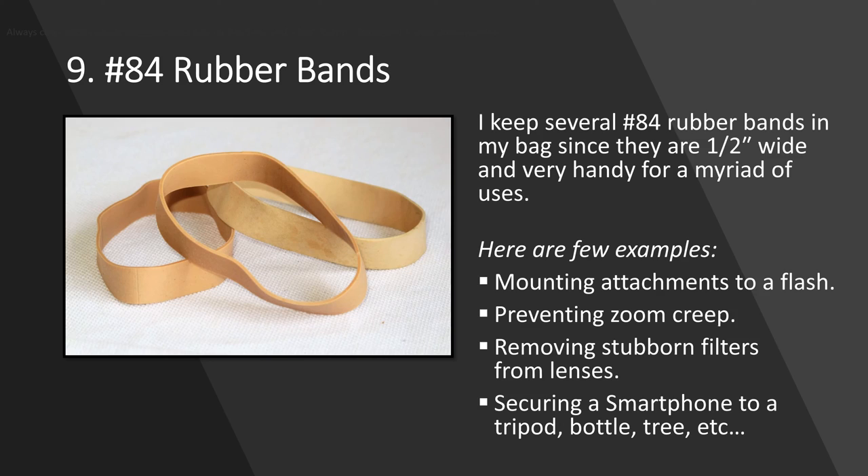Number 84 rubber bands — I always get a big laugh at this at workshops. People say, 'You're really specific about the number 84.' That's not 84 rubber bands; it's actually the size designation. Number 84 rubber bands are about a half inch wide, which makes them really useful. I'll tell you what I use them most for: attaching filters, gels, and bounce cards to my flash. It's a quick and easy way to do it. They're also great for wrestling off stuck filters — just wrap the rubber band around the bezel and it gives you a lot more grip.